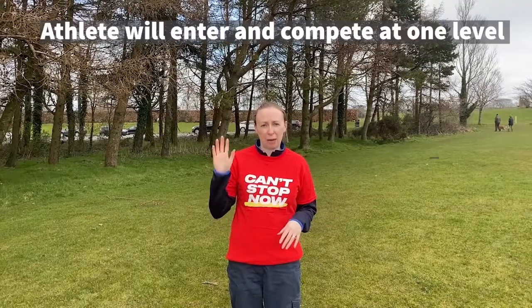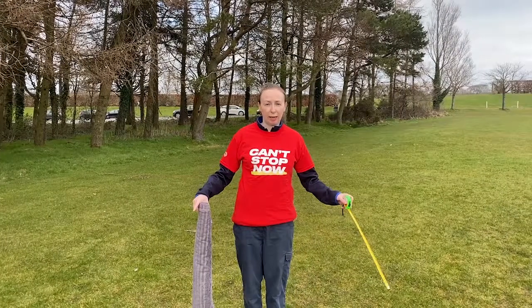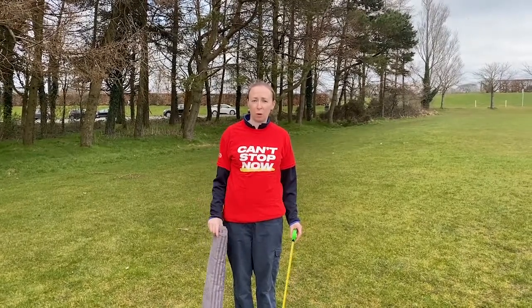This event is speedbounce and there are two levels: flat and raised. We're going to get set up and I'm going to show you how you can do both. To set up for this event we need a clear flat space. You can use grass or you can use a mat. If you're using a mat, please for safety make sure that it is non-slip.